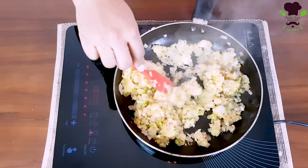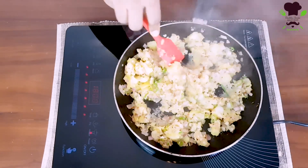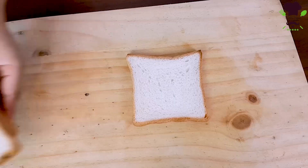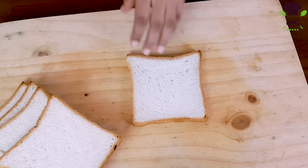Now we are going to add the filling for this. Let's do it in this way. Then we will add the oil to the main mixture.